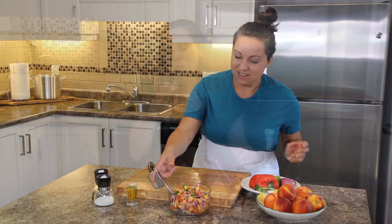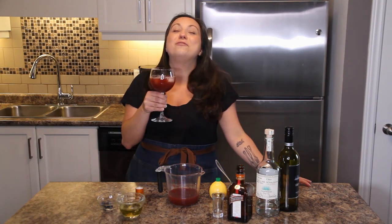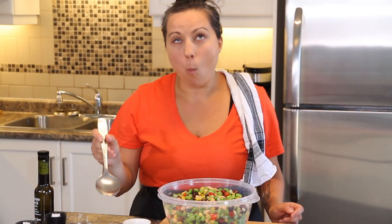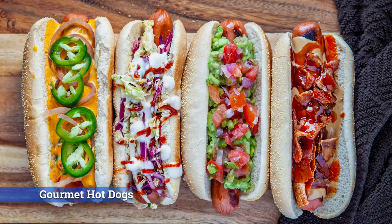It's gourmet hot dog time! Welcome back to another episode of the Silly Kitchen. I hope you're enjoying the videos you've watched so far. Today I would like to share with you my love for a gourmet hot dog.